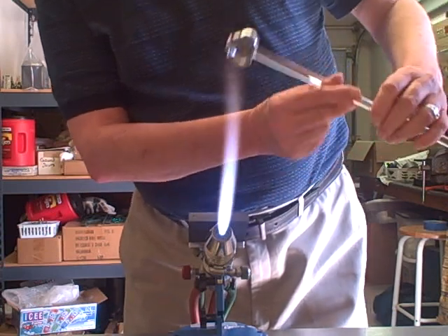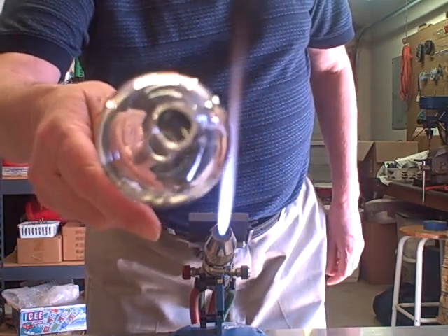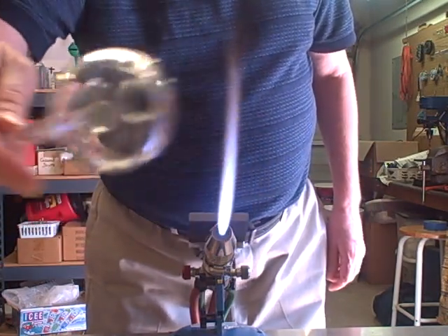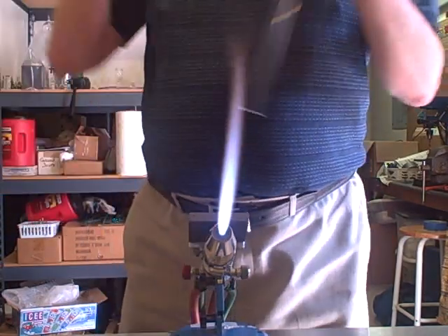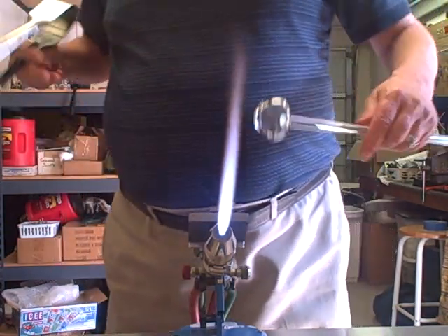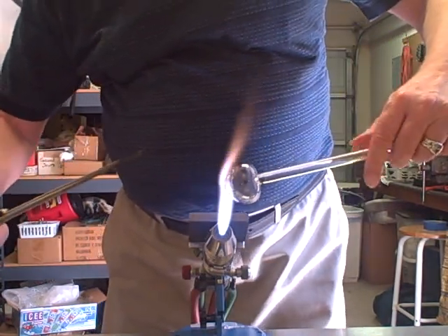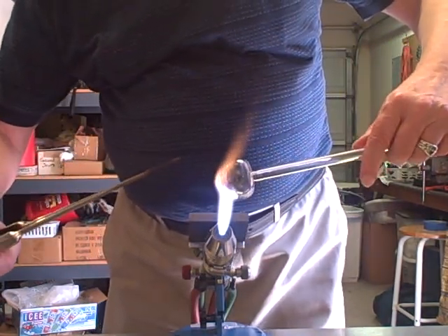That hole needs to be round, centered, and square — I've got all those things. I'm going to take my jacks and open this hole up a little bit so it doesn't close up on me when I heat it up in the big flame.